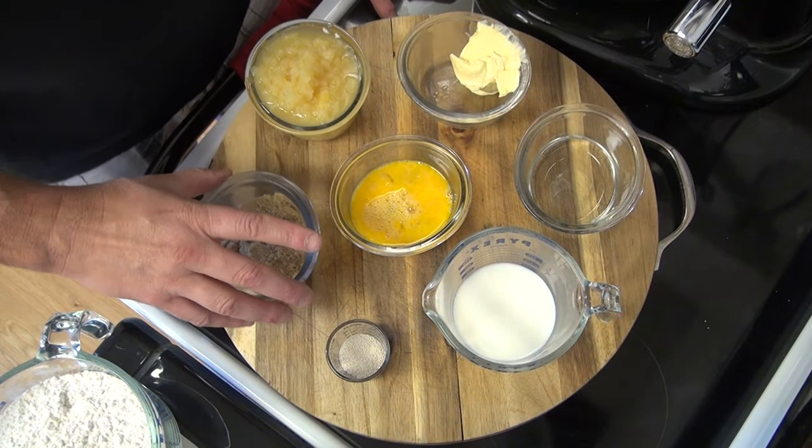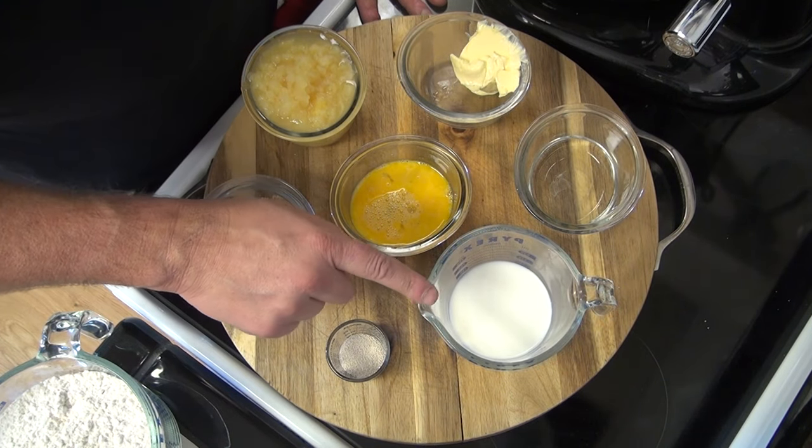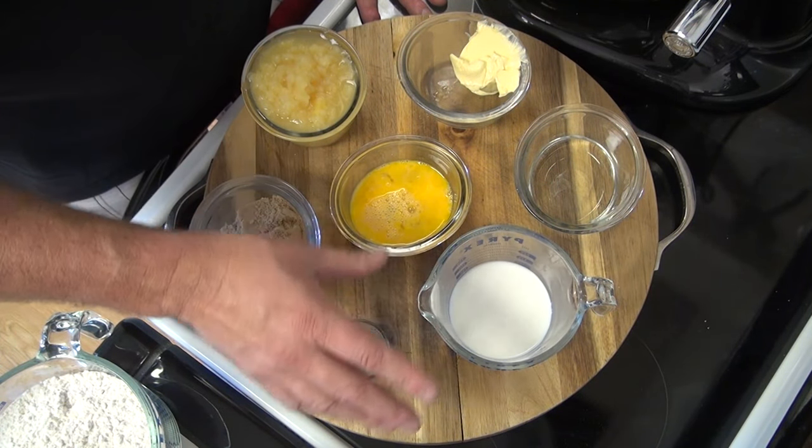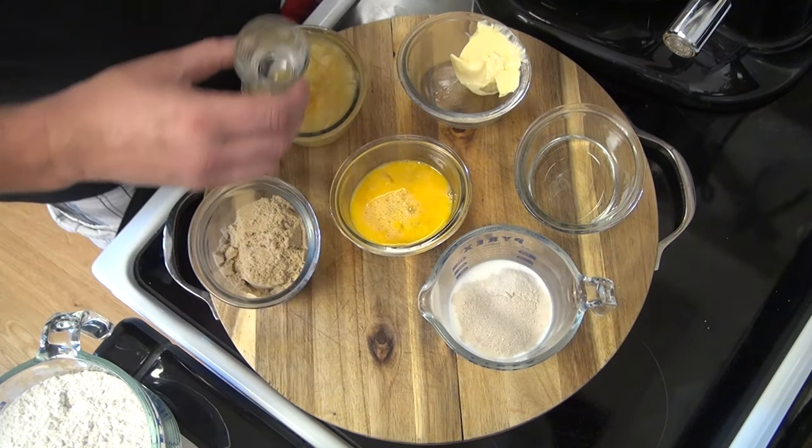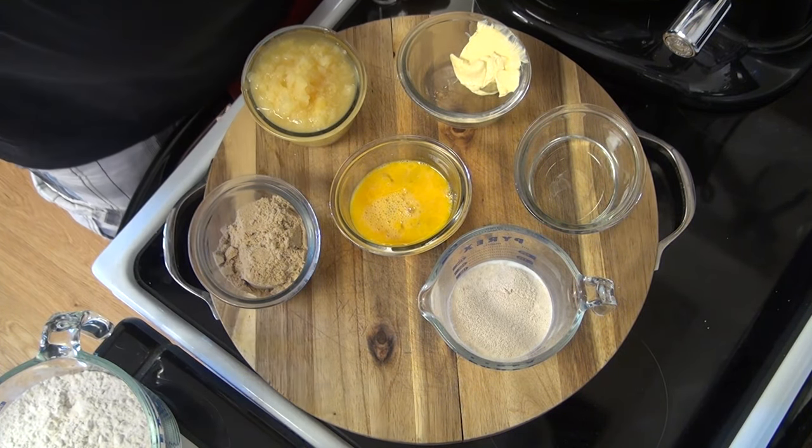To get started with our Hawaiian Sweet Dough, I got a half a cup of milk here that I heated up to about 110 degrees. Got a tablespoon of active dry yeast — get that in there. We'll let that sit for about five minutes.